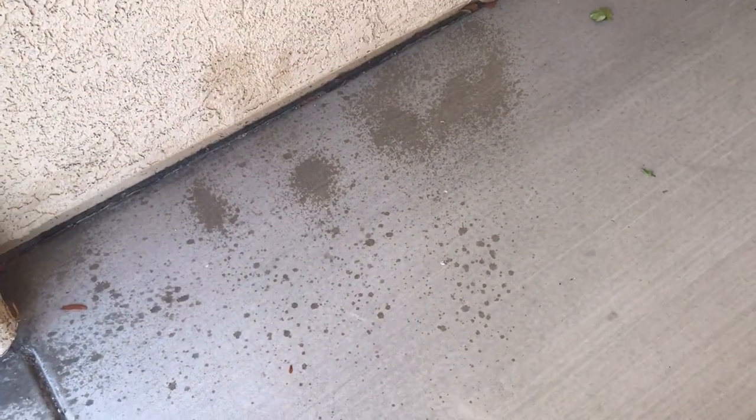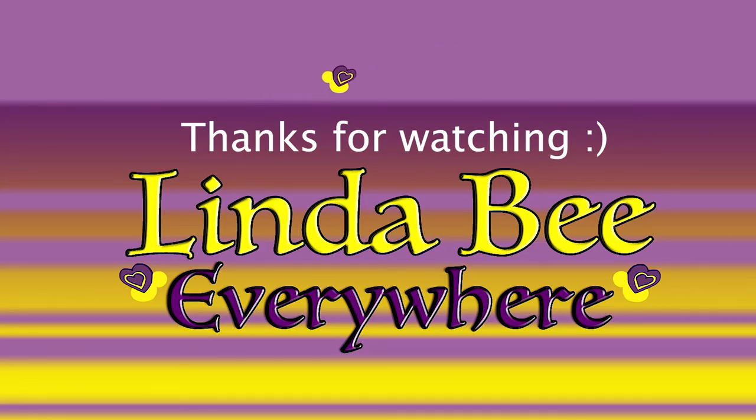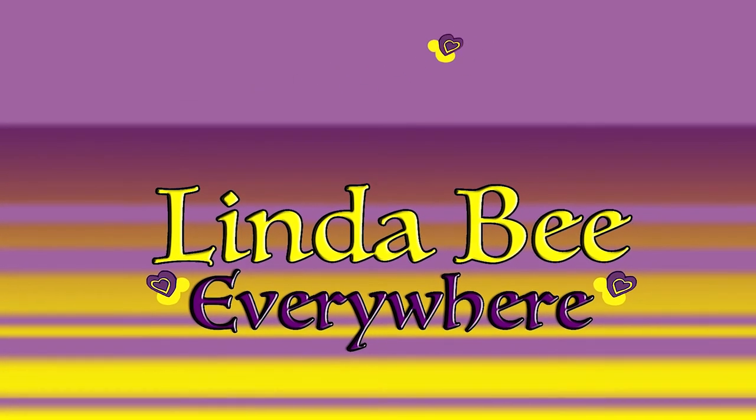Please support my channel and subscribe. Thank you to all my subscribers for watching. If you're going to try this, please let me know how it went — leave a comment. I want to hear from you. God bless you and stay safe out there.